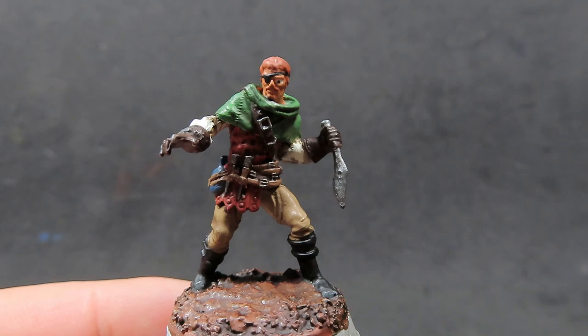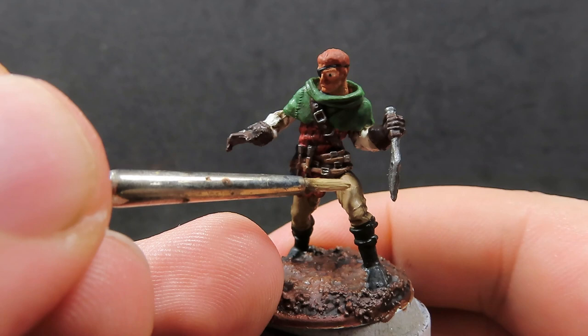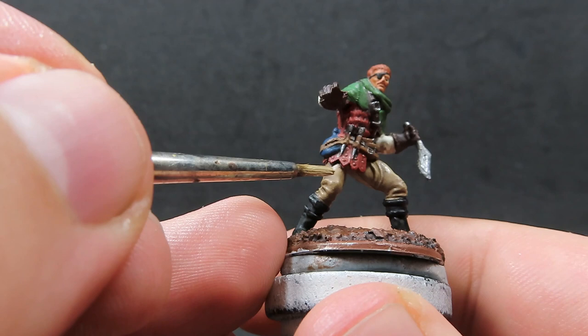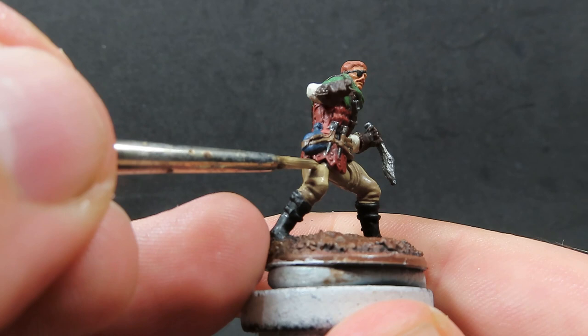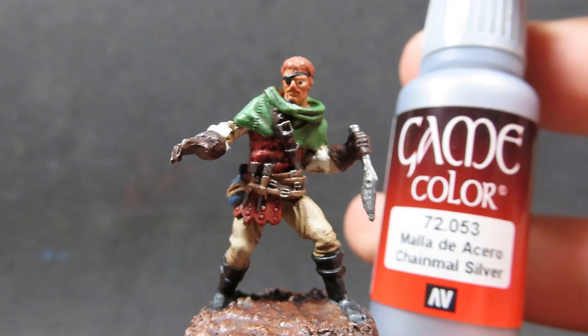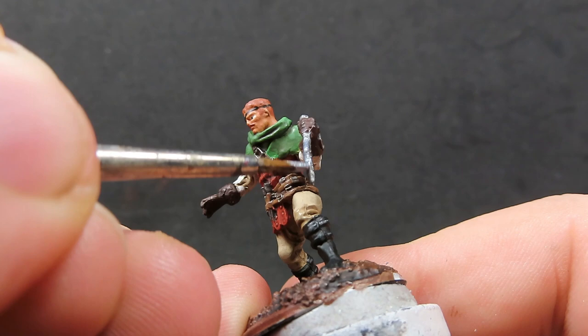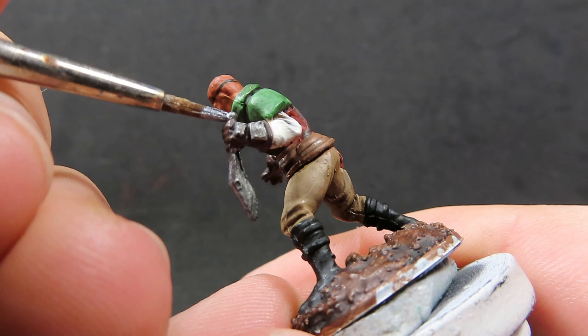For the next stage of highlighting, we're coming in with Khaki, applying it to areas where the sun is naturally going to hit — basically just on the top of the legs and the edges catching the light. You can go as much or as little as you want with this. Then there's just one more step — we're going to use Chainmail Silver, a very bright silver, over all the metallics that would be catching the sunlight to achieve those bright highlights.